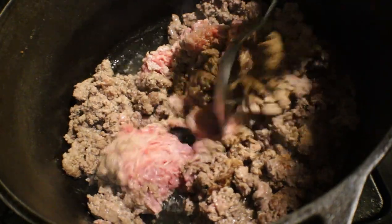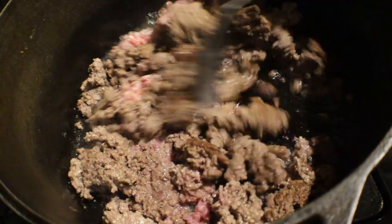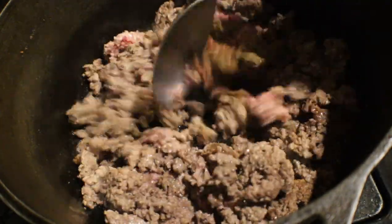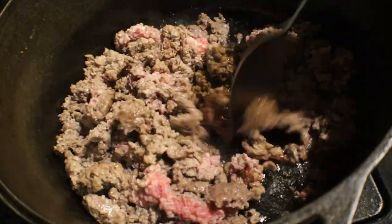Okay, you see all that fat on the bottom of this pot — that's what I want to get rid of. It'll have a little bit more in there once everything is cooked through, but that's what we're trying to get rid of when we drain it and wash it.